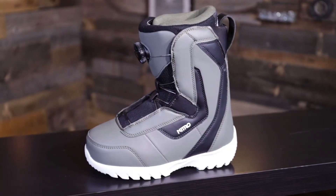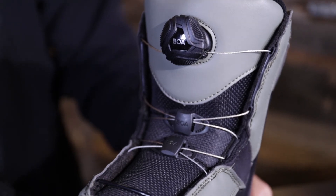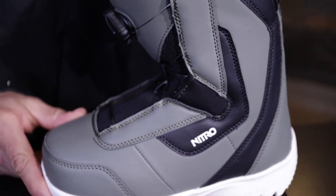This is the new 2021 Nitro Droid Youth Kids BOA boot. I'd highly recommend it for any parent out there who's serious about getting their kids into snowboarding. This is a boot that's been built to seriously perform for a child — allowing them to have more fun, stay out longer, be warmer, and have a true-fitting boot they can progress on with you and the rest of the family. I hope this information helps. All of us at Nitro thank you so much for your passion for snowboarding. Hopefully I can meet you sometime and we can go boarding together — thanks so much for watching, and I'll see you on the mountain.